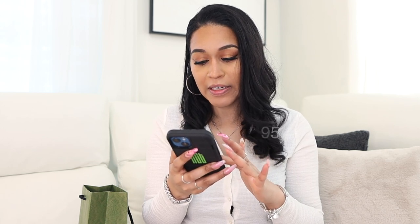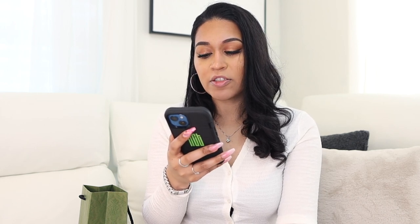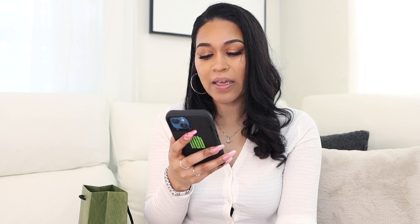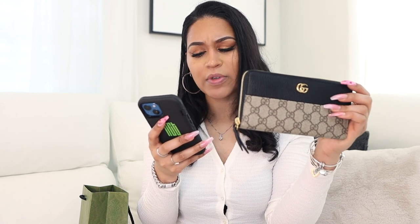It's called the GG Marmont Zip Around Wallet, and it retails for $595. I finally found the name. It's black leather and GG Supreme canvas. Some product details: the GG Marmont line is enriched by the introduction of a zip-around wallet in a mix of GG Supreme canvas and black leather, taken from the 70s archives. The line's signature double-G hardware completes the style. Beige and ebony GG Supreme canvas with black leather details, gold-tone hardware, and viscose lining.